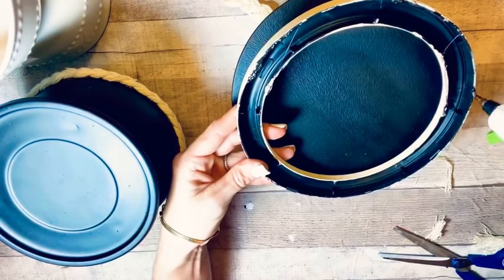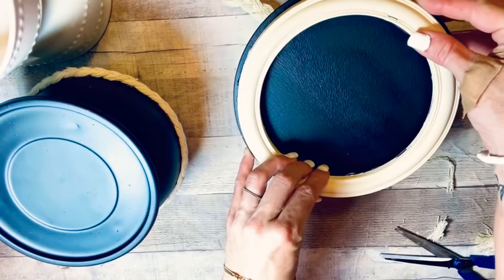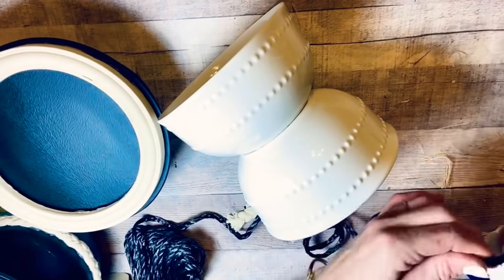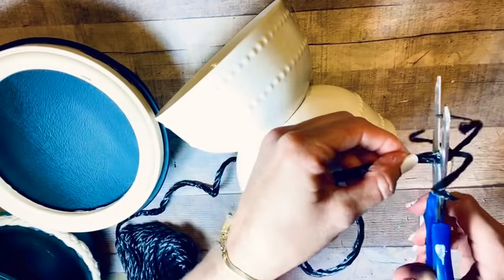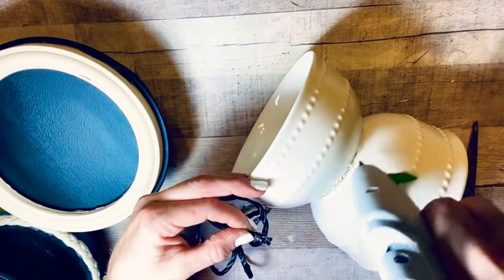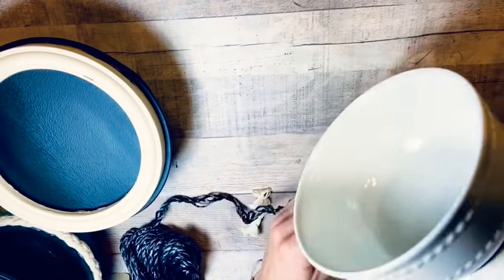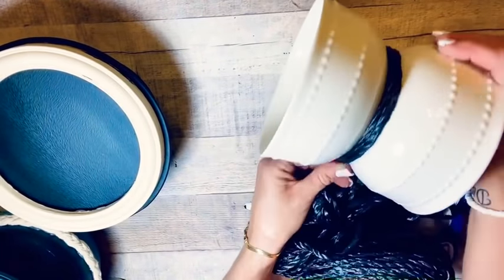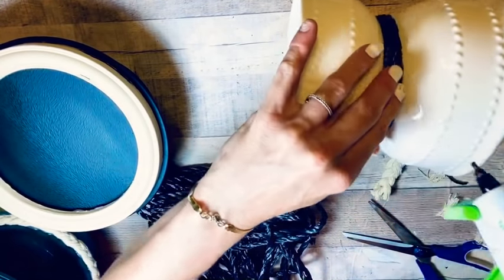I also used the frame from one of those Dollar Tree mirrors — painted with cashew-colored Waverly chalk paint — and laid it right on top of one of the candle holders. It fit perfectly and just brought it all together. For the third candle holder, I loved it just as it was, but I wanted to add something black to pull it into the set. I took some plasticky rope from Dollar Tree and wrapped it around five or six times to get a thick black line. That brought them all together — these are done!